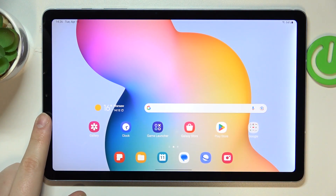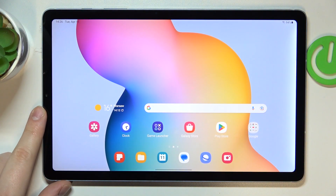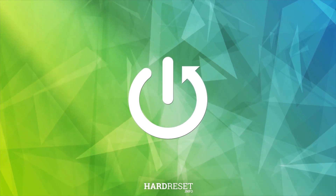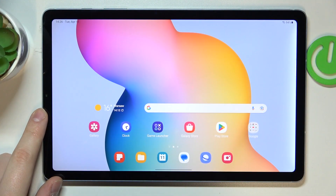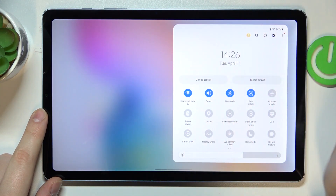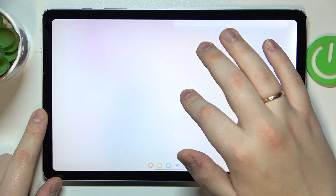This is Samsung Galaxy Tab S6 Lite and today I would like to demonstrate that you can share the Wi-Fi network on this device. So to start, launch the control panel, find the Wi-Fi shortcut and then touch and hold its icon.